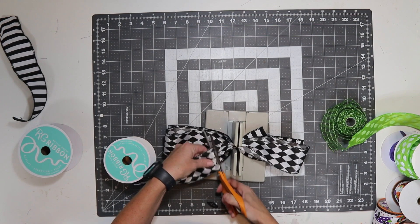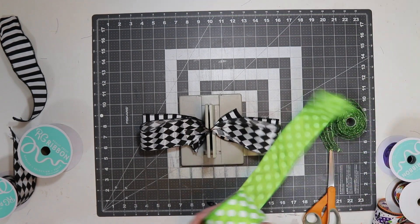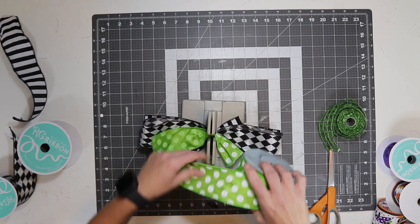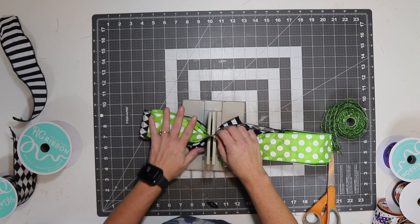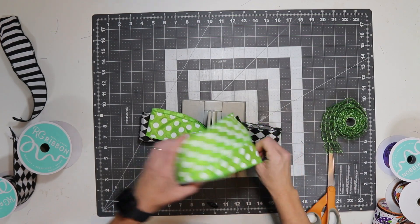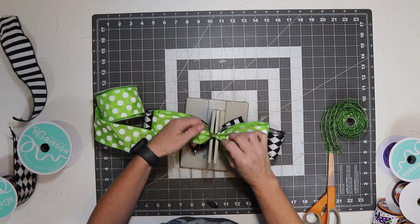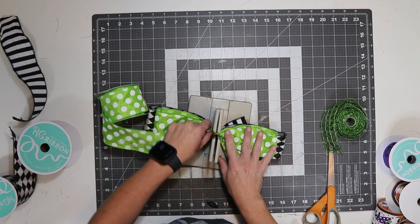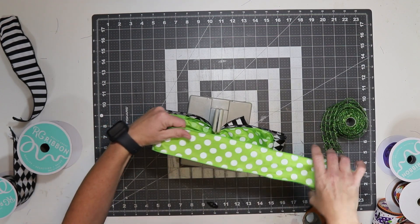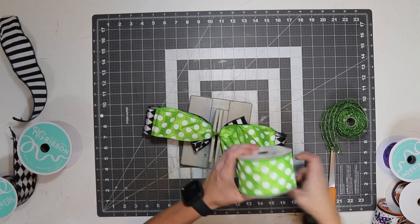I have four loops of black and white. Now I'm going to do the green. This time the loops are going to be slightly smaller, so I'm going to come down to about five and a half inches. I'm just using my existing loops to help me measure; if you wanted to be exact you could pull it off and measure it. As long as it looks the same on both sides, I'm happy. I'm going to do four loops of the green — two on each side — just twisting away from myself each time I come through.